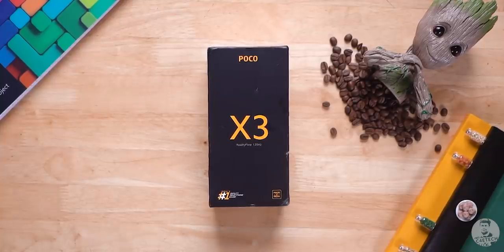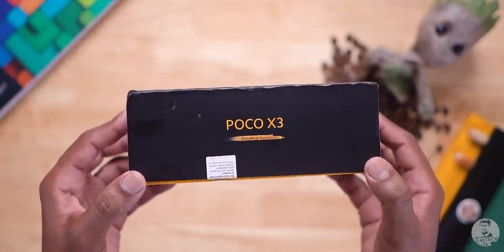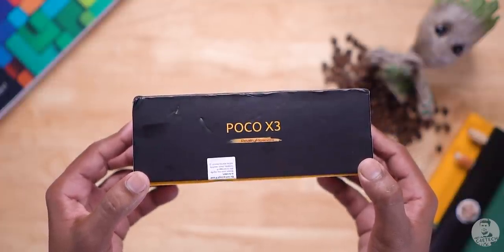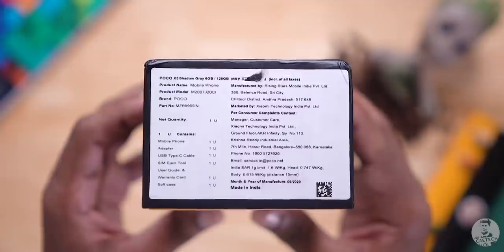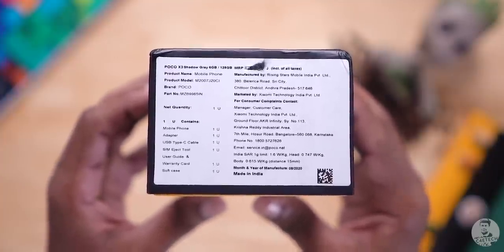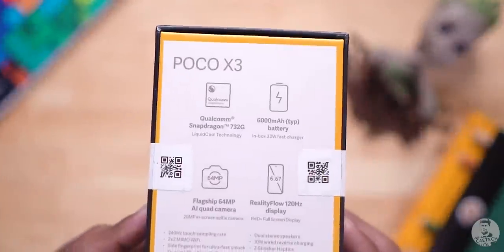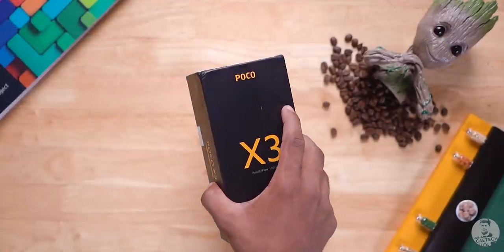We have an all-black box for the POCO X3 with the name of the phone written on the top, and there's some branding to the top and bottom as well. The sides have some more branding. POCO is pushing that 120Hz refresh rate pretty hard. To the bottom we have a sticker — our unit comes with 6GB of RAM and 128GB of storage, the shadow grey variant. The back has the spec highlights.